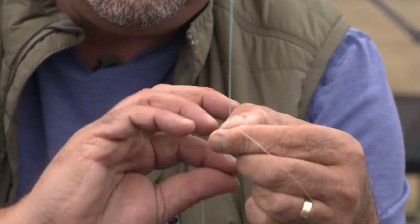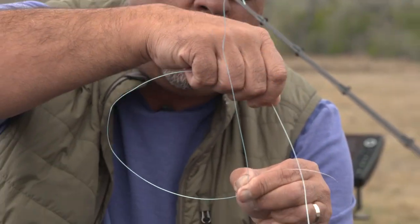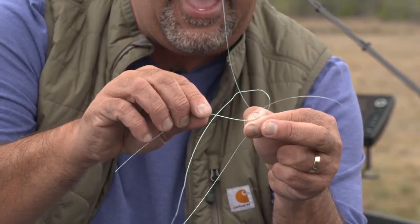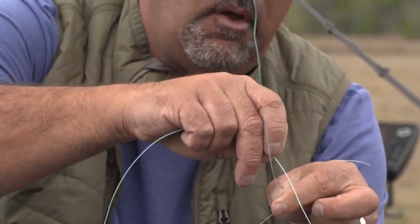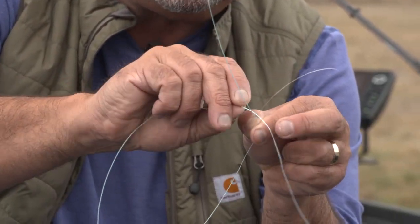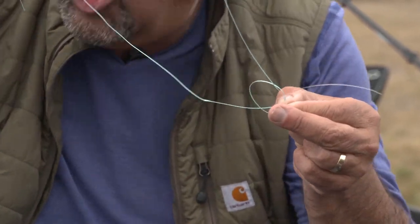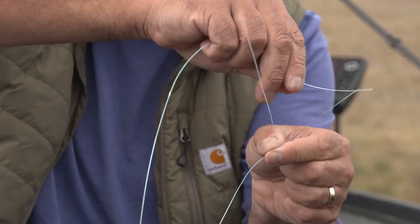Now I'm gonna hold those coils and take the braid, go around the top braid and that fluorocarbon tag. Do that one more time. Here's the thing — this locks those coils in. I'm gonna do one more overhand knot.